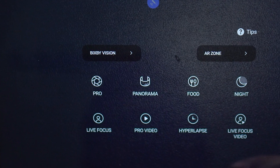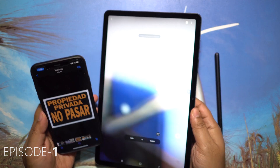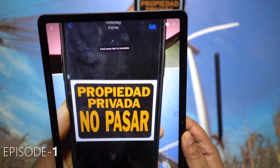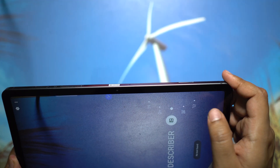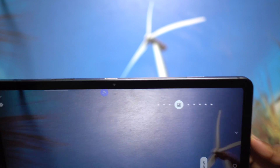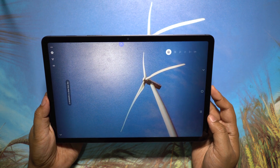If you click on More then Bixby Vision, there are some mind-blowing unique features. I've already shown you how you can live translate using the camera in the first episode. Another awesome feature I really like is Describer, which basically describes what you have in the camera viewfinder. For example, let's try this windmill — and there you go: a windmill in a clear blue sky.